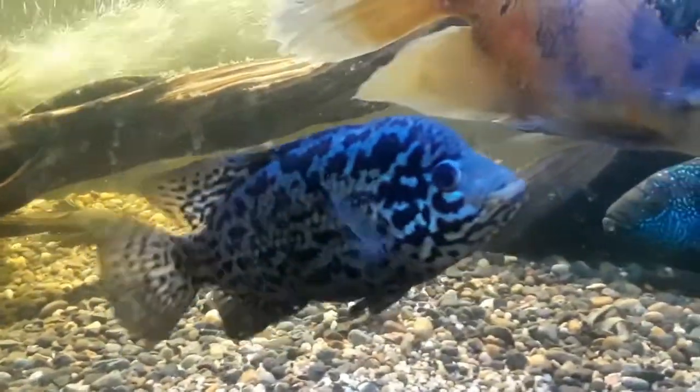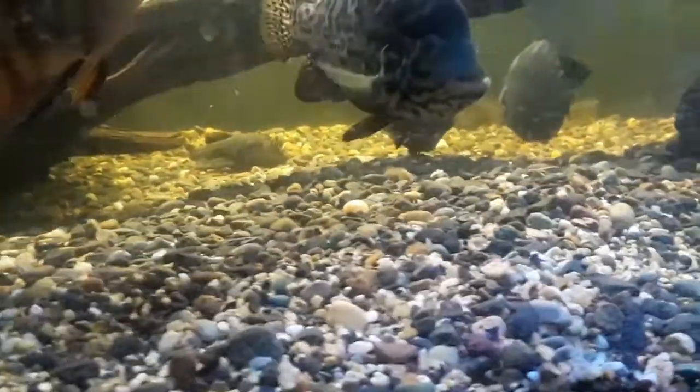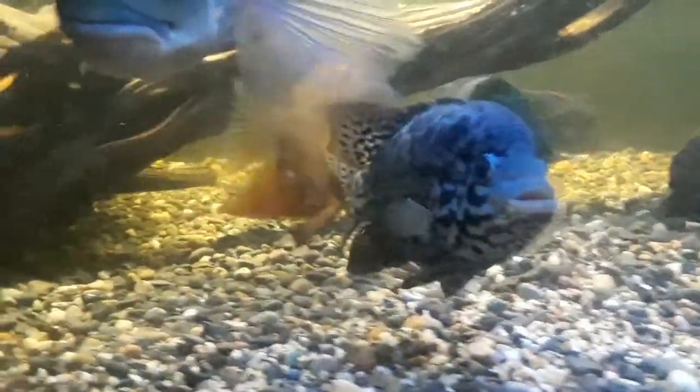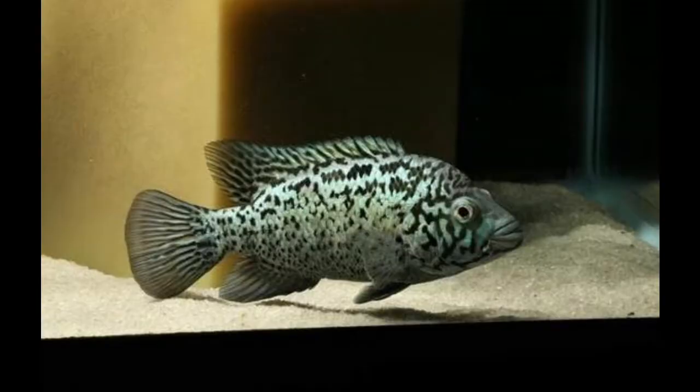To prevent injury or death to either the male or the female, observe the pair vigilantly. Cuban cichlids will spawn on a smooth stone, or a terracotta plate, or better yet, a smooth plate. Smoother surfaces are preferred, as they are less favorable for excessive bacteria growth, which in turn leads to a higher hatch rate from the clutch.